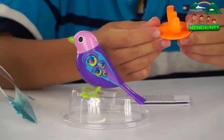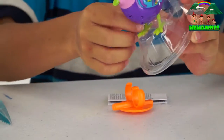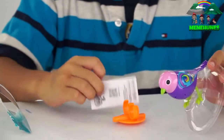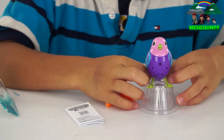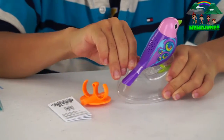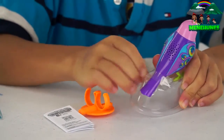So it comes with this orange thing — I think this is how you stand the bird. And there's plastic on it with some tape holding it down. And here are the instructions. It says kids above five can play with it.